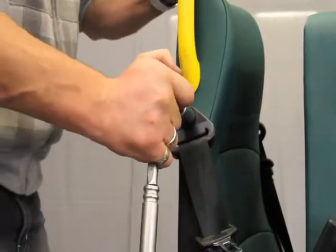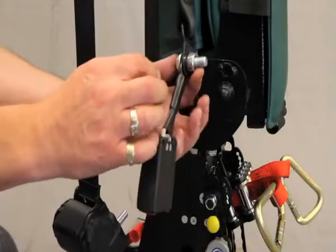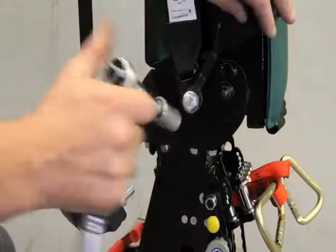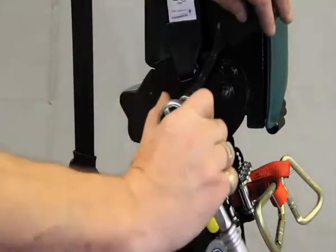Secure the seatbelt at the bottom of the seat, then reattach the stalk and the reel, securing using the 17mm ratchet.